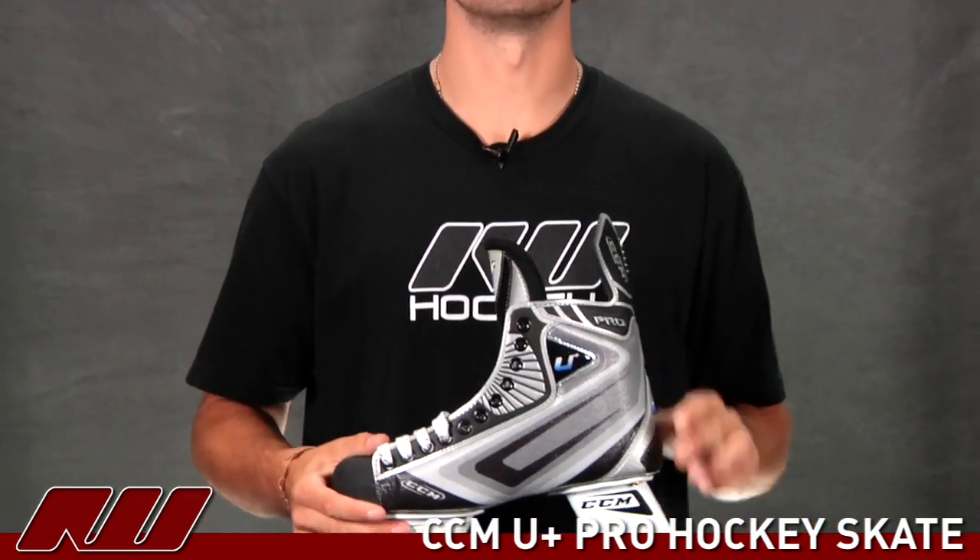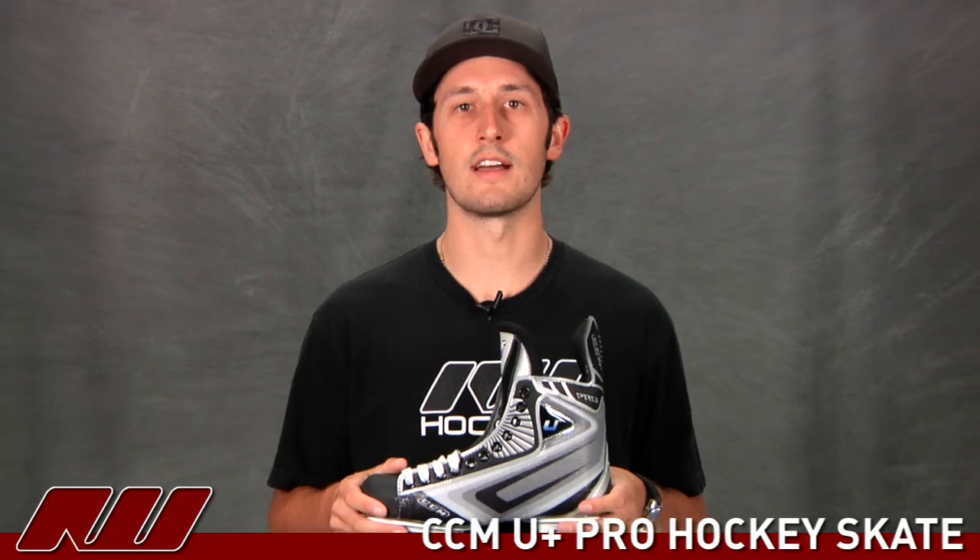So once again, that was just a quick review of the CCM U Plus Pro Ice Hockey Skate here at Ice Warehouse.